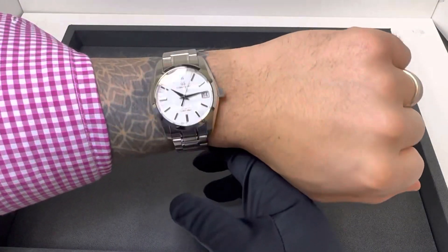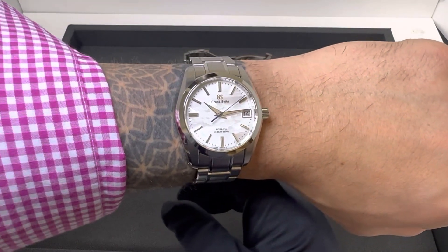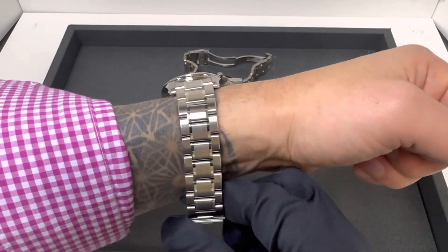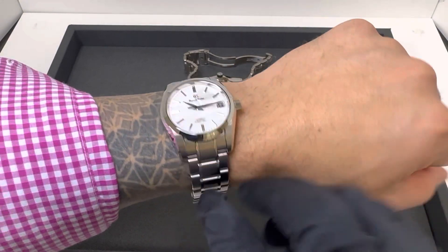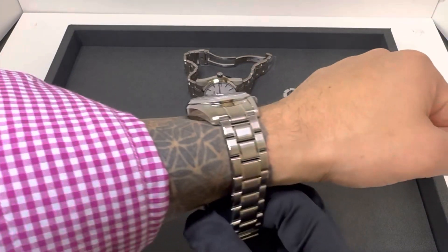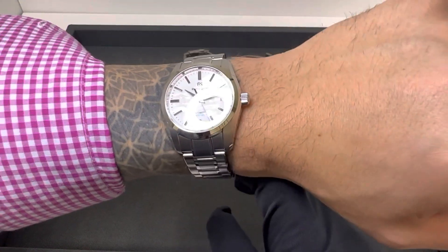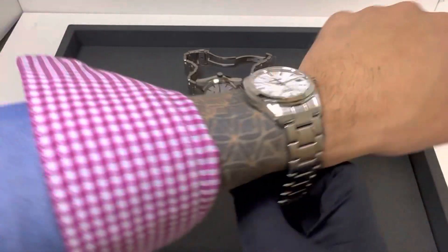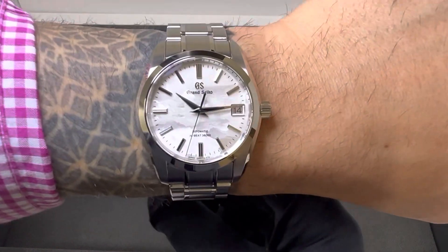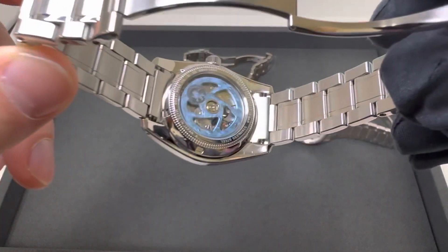On my six and three-quarter inch wrist I would absolutely wear this 37 millimeter watch with no issue. The lug-to-lug is around 44 millimeters — that'll all be listed in the description. I actually think the case thickness lends to wearing well; it feels a little more substantial on wrist because of the smaller size, and I'm okay with that. I quite like this model, I think they did a really nice job on it — and I love the rotor.